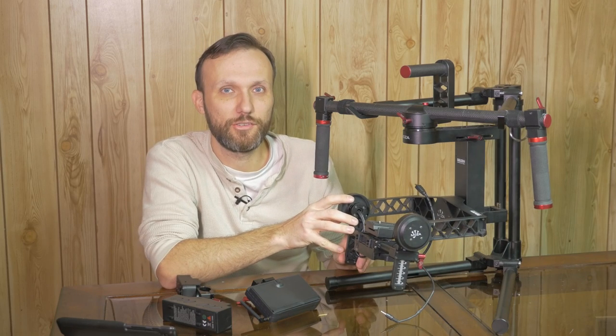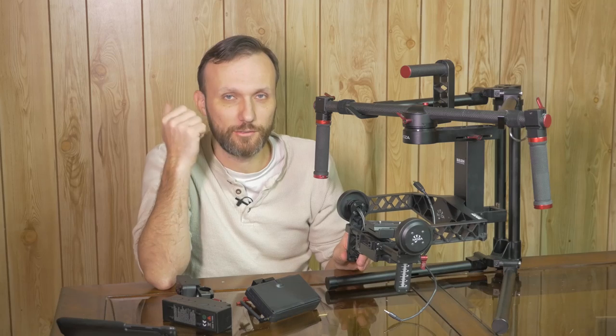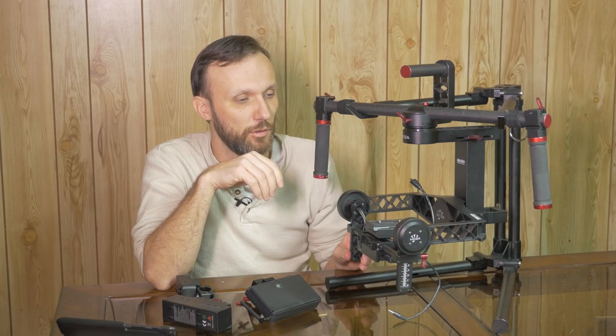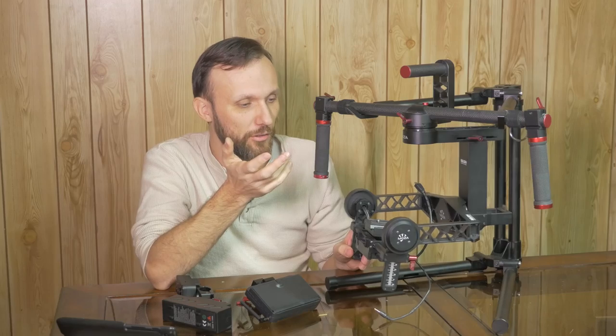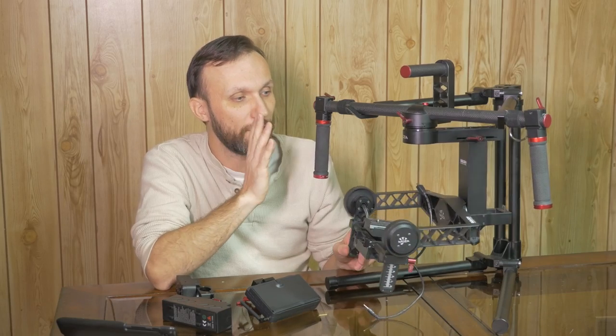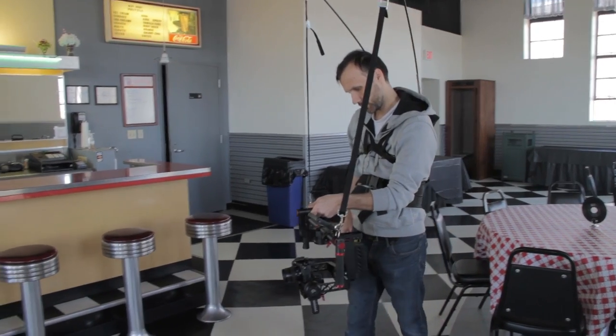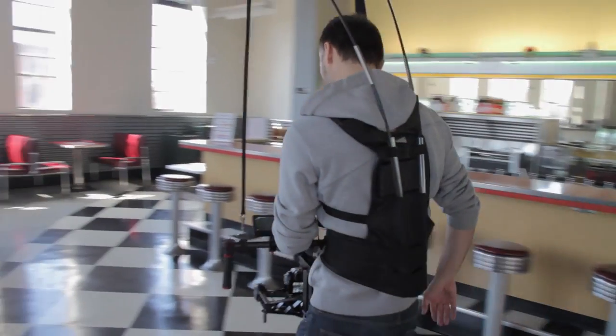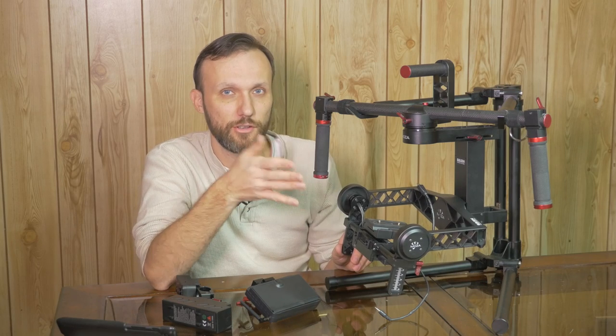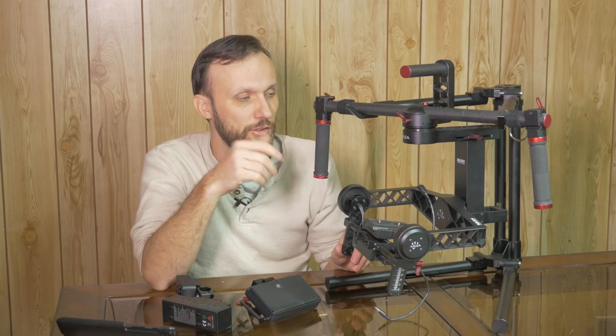The DJI Ronin works great and so does this gimbal — it's really well thought out. One thing I like about this gimbal over the DJI Ronin is that it's not designed to carry all weights of cameras. It's more designed for smaller DSLRs or smaller video cameras like the C300, and because of that the gimbal itself is smaller and lighter than the DJI Ronin.